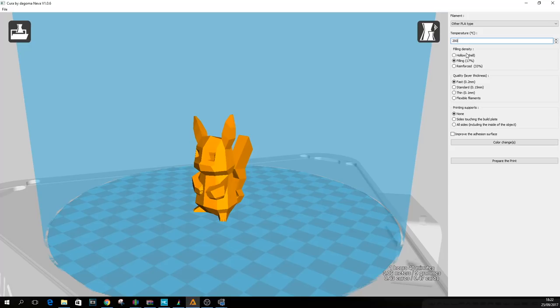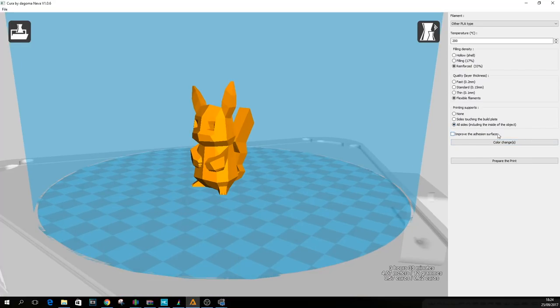Next up you have the infill percentage — either hollow, 17% infill, or reinforced at 33% infill. For quality, you can choose fast at 0.2mm layer height, standard at 0.15mm, or thin at 0.1mm. There's also an option for flexible filaments which slows the printer down to prevent jams, printing supports, and an option to improve adhesion which prints a brim around the model.